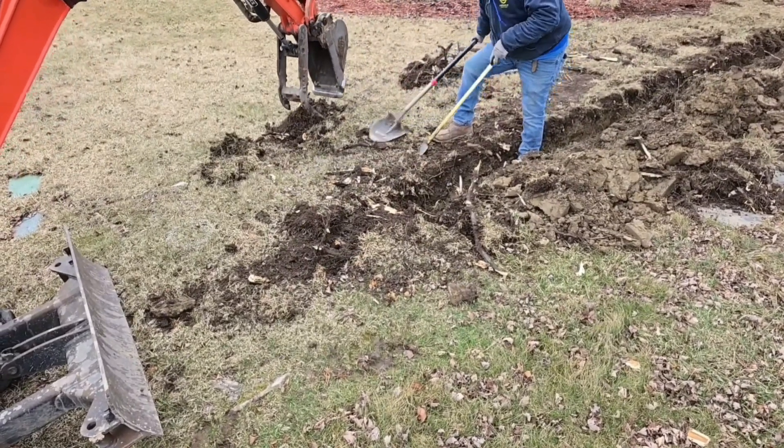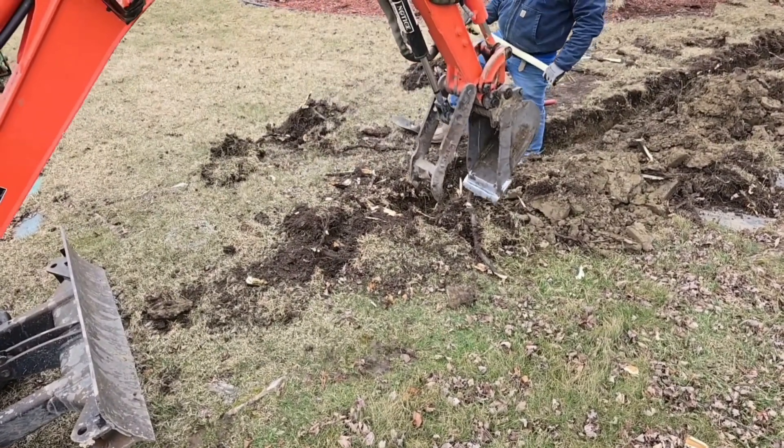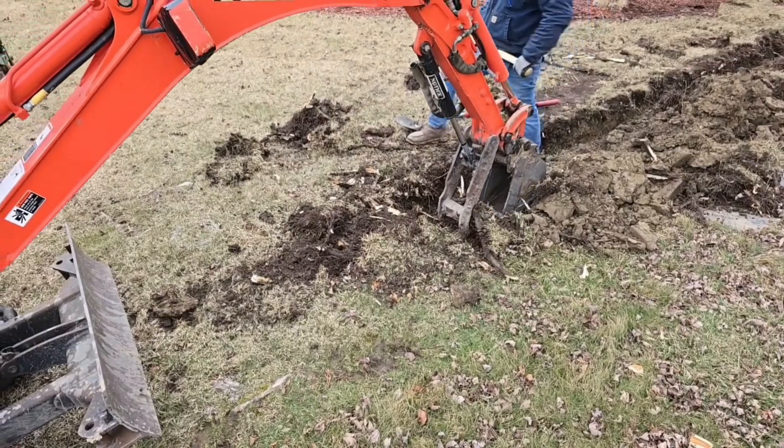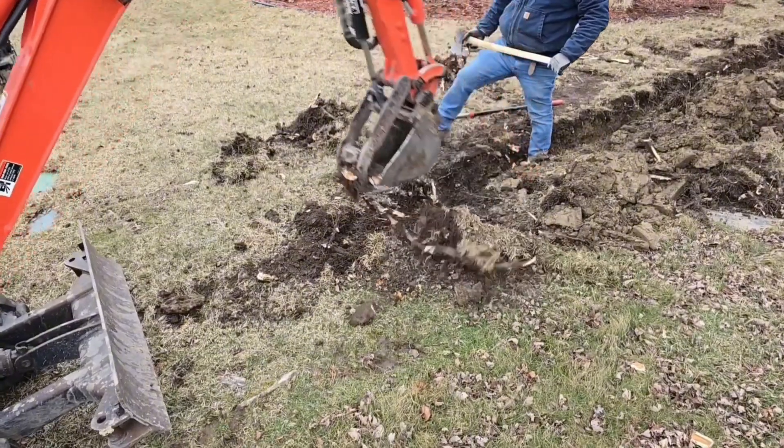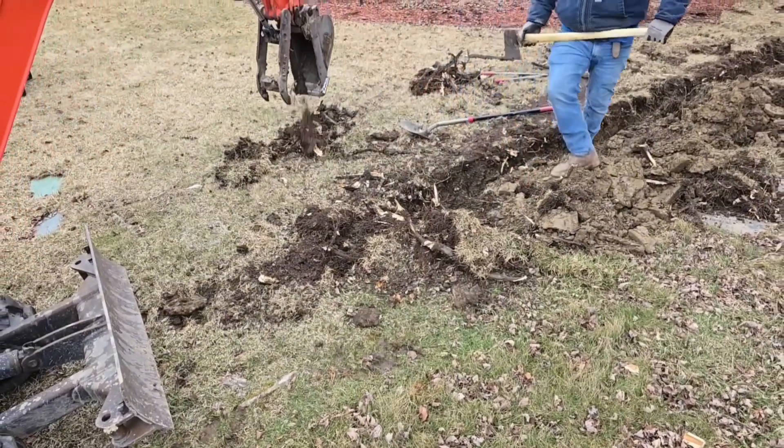You don't want that to be in an area of egress and ingress. You want it to be in the far back where it's not going to be an issue. And contractors always want to know: how much do you charge per linear foot for your roof runoff systems or French drain systems?